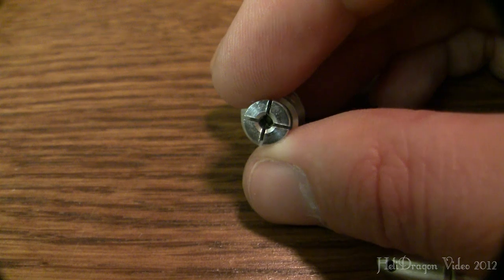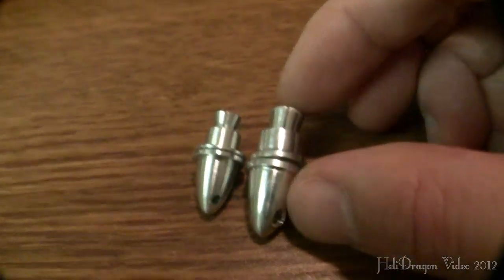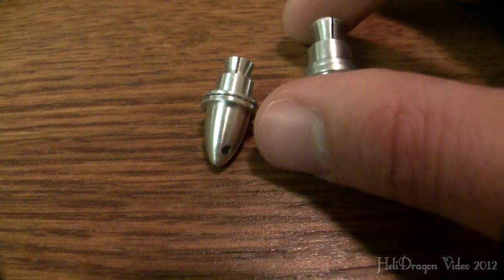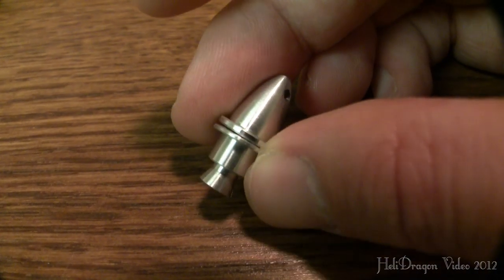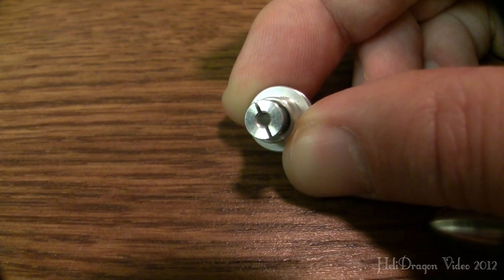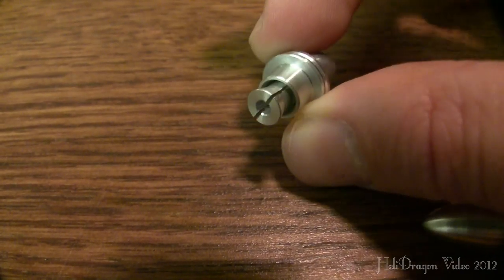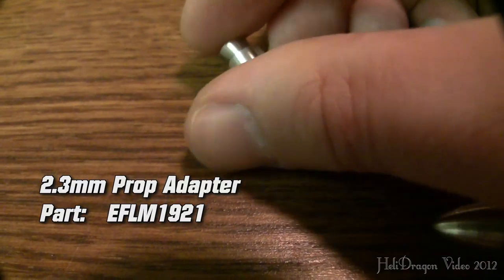I immediately went to go replace this. Unfortunately, this E-Flight prop adapter is really small, because the shaft size on the motor that this airplane comes with is an odd size for how large the motor is. Usually you end up with a much thicker motor shaft with a motor of that size — a smaller motor shaft usually means a smaller prop. Thankfully, this E-Flight prop adapter was just ever so slightly too small, off by about two-tenths of a millimeter. I'll put the part number at the bottom of your screen. I like it.